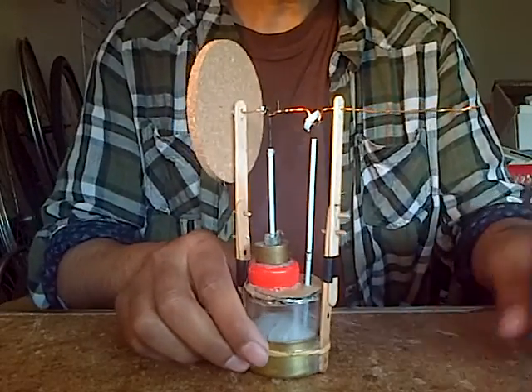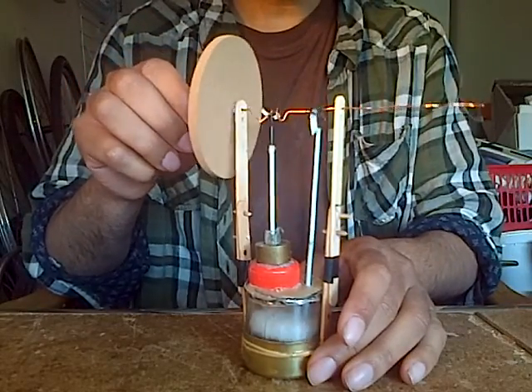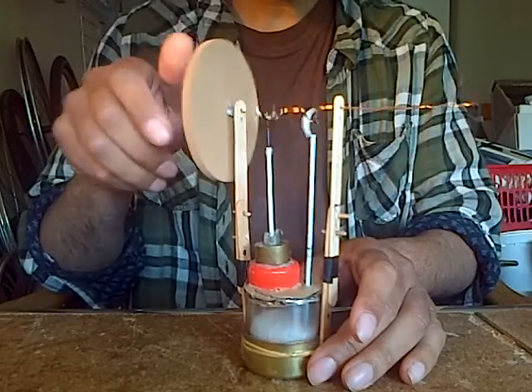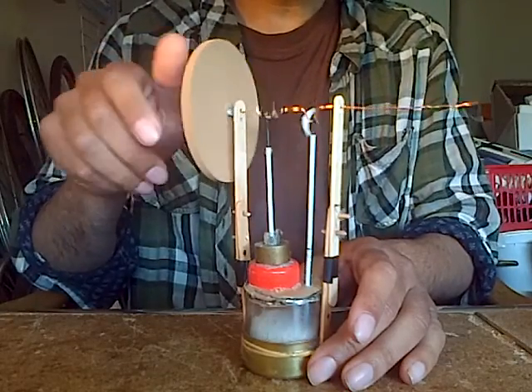My name is Captain Prototype, this is my first build — it's a Stirling engine. If you look at it you think yeah, that seems to work fine. Only the thing is, it doesn't work.